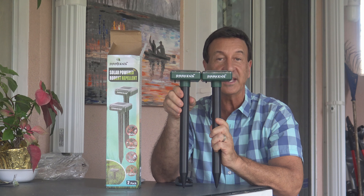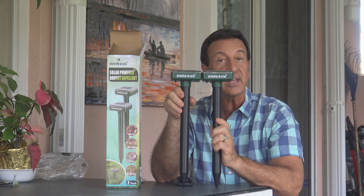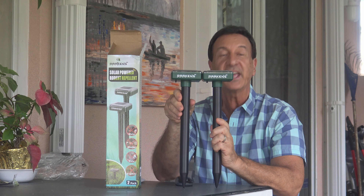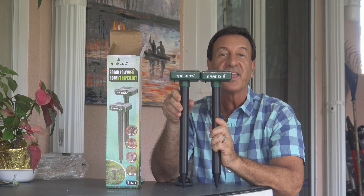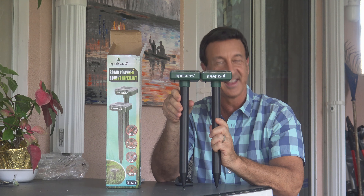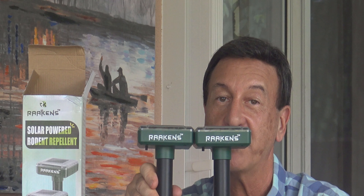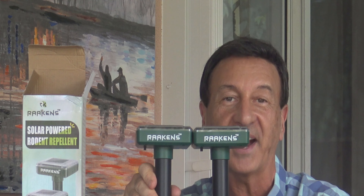Please note: if you remove the insulated strip and don't hear the device activated, it means it discharged in shipping. Just put the mole repellent in the ground all the way down, exposing it to the best sunlight, and wait 24 hours. This will recharge your unit and once charged it will make a beeping sound. If you still don't hear the beep, contact us and we'll send you a free replacement within 24 hours.